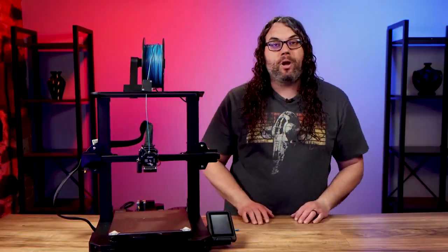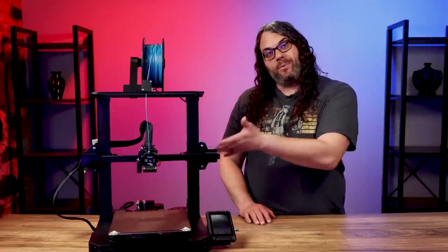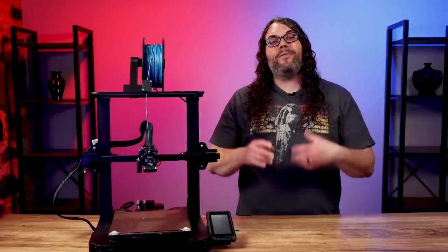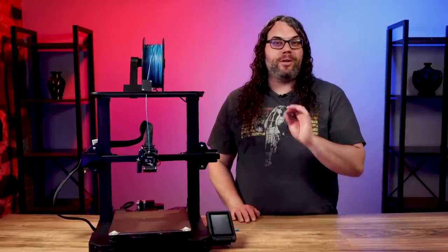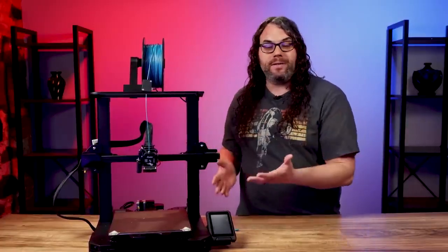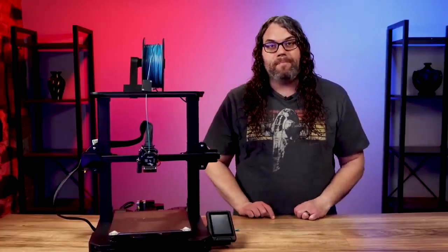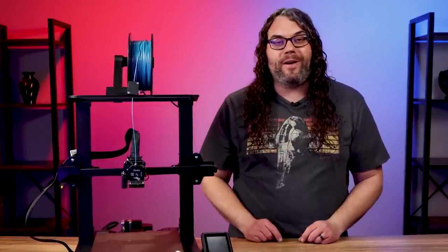Let me know in the comments below what you think of the Ender 3 S1 Pro — I would love to hear your thoughts. Also, if you're looking for a printer like this but your budget is a little less or you don't need all these fancy features, check out the video where we look at the Ender 3 S1. Spoiler alert: it's a really good value as well.